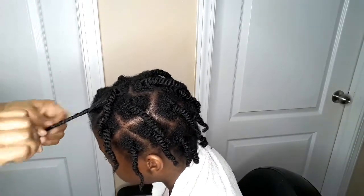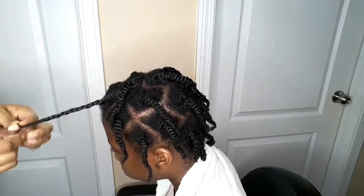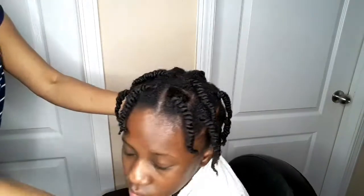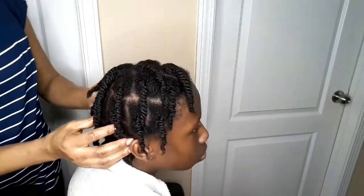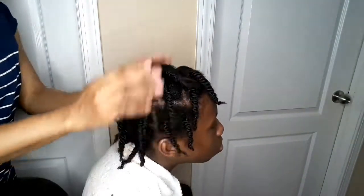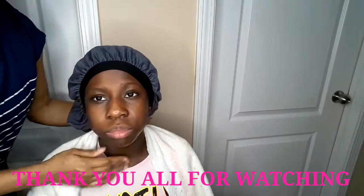Thank you so much everyone for watching my video. Thank you so much for sharing — for those who share, God bless you all. Please subscribe for more fun videos. I put her hair in twists, then I'm going to cover her hair with her hair bonnet and she can go to bed. Then maybe the next day, whenever I feel like making her hair, I'll make her a box braid — she said she wants a box braid. Just cover her with her hair bonnet and she's good to go. Thank you so much everyone, I'll see you guys in my next video — bye-bye, I love you guys!